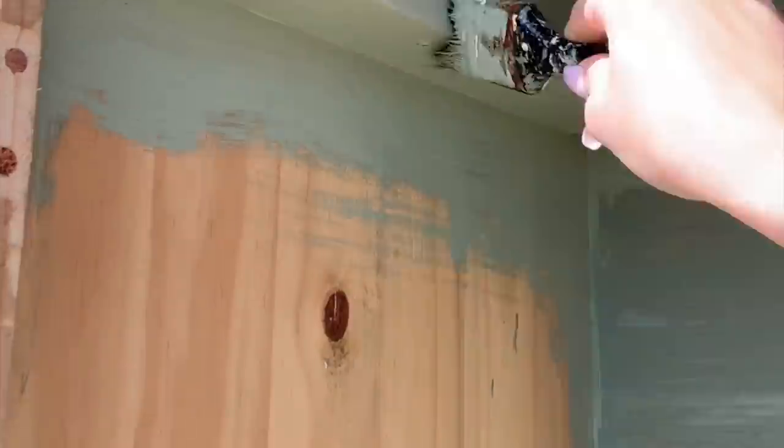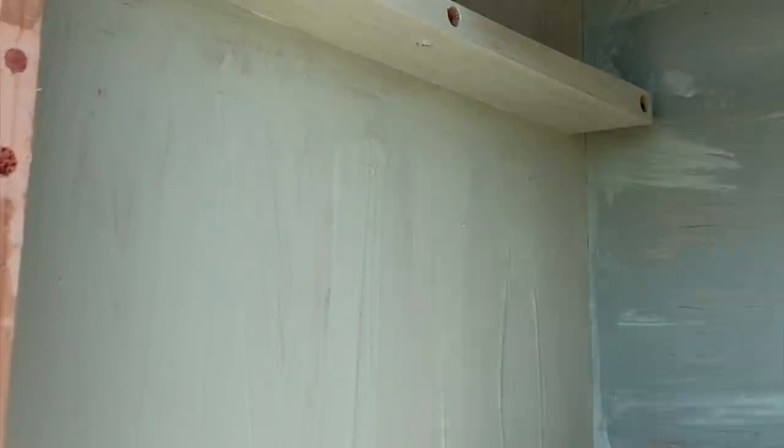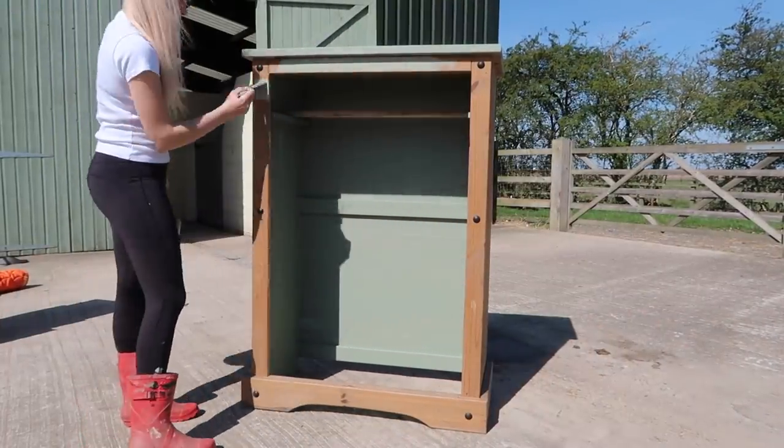I had to give it two coats because the first coat was quite light and it looked a little bit patchy. Initially I wasn't going to go over the black studs, but then I just thought they were going to annoy me and take a lot of effort to go around, so I just ended up painting over those.